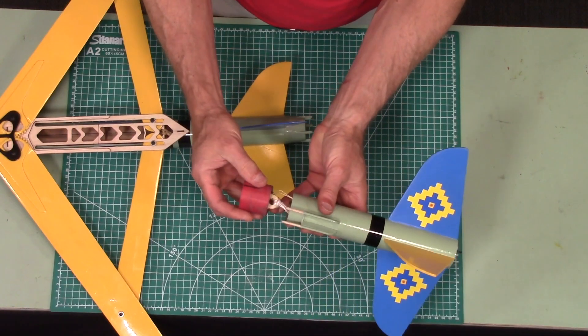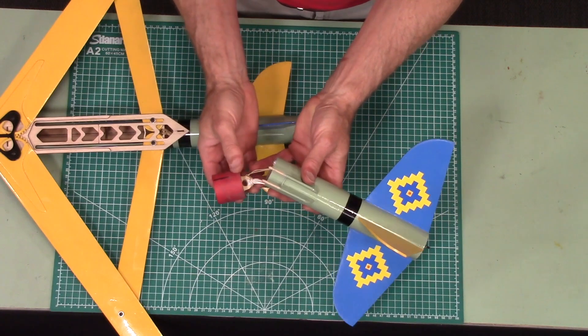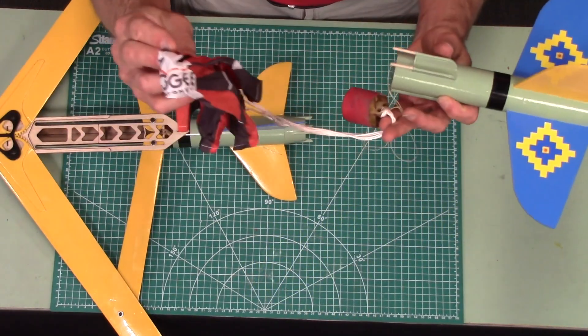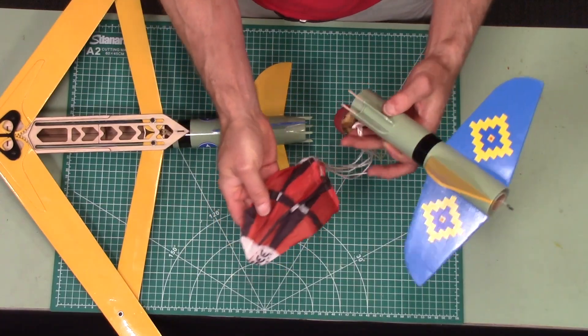It has a little piston here which actually pushes out the glider, and then the booster comes down with a 15 inch nylon parachute.